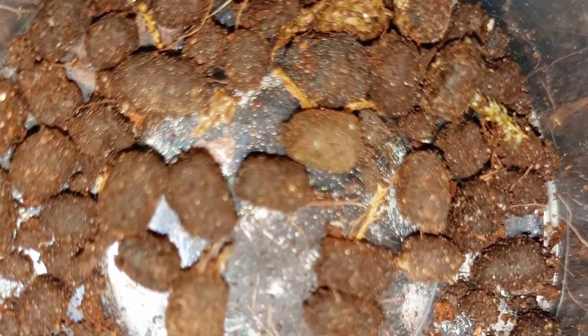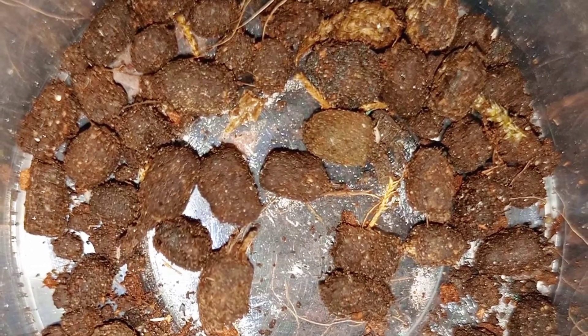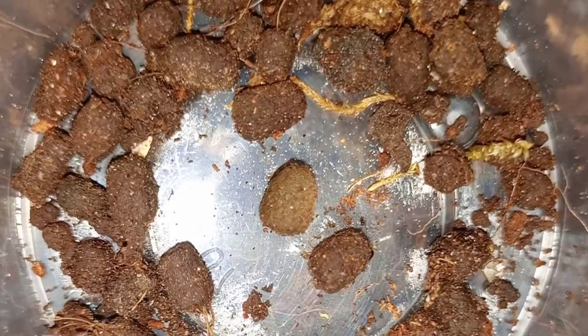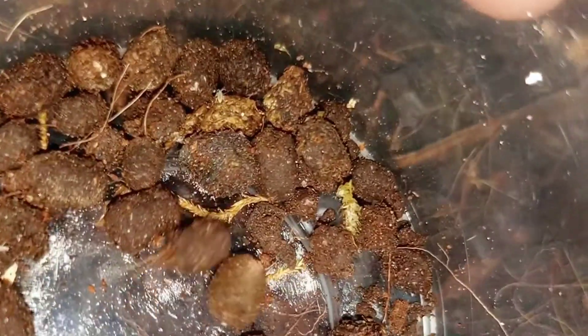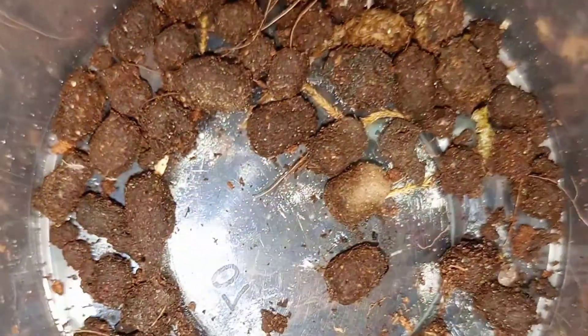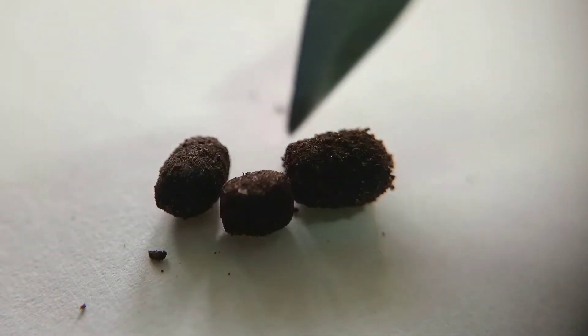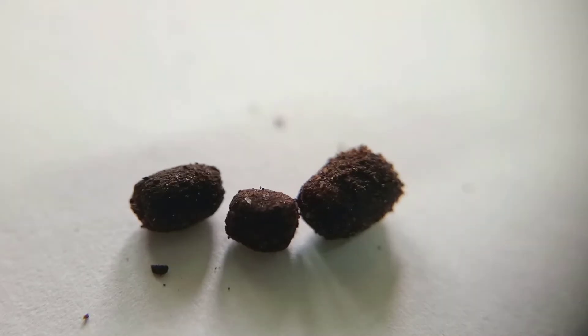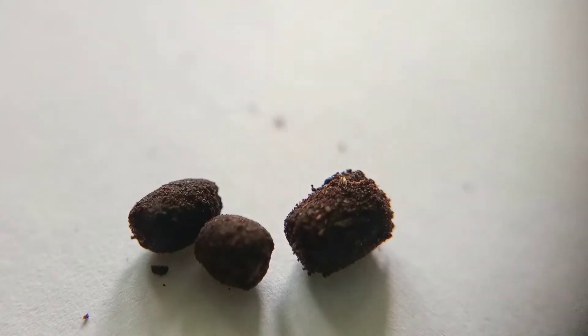For the purpose of showing you guys how it looks like, I will try to dissect or check some of these fecal pellets just to see if there are millipede eggs inside. We have here three millipede fecal pellets, and these don't have eggs inside them, but for the sake of showing you how it looks.